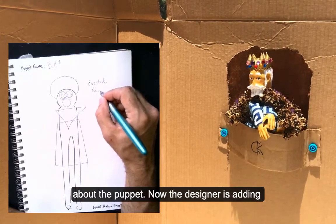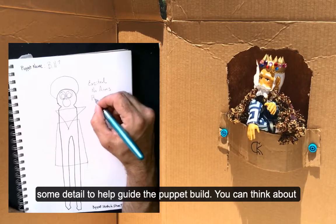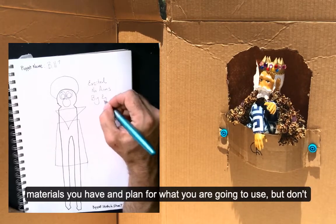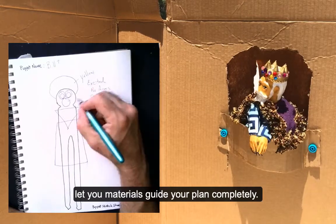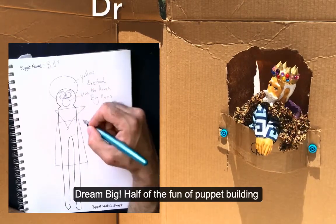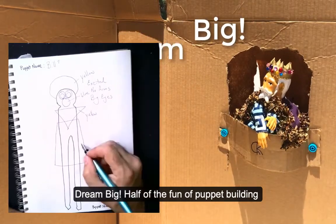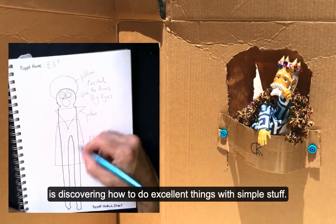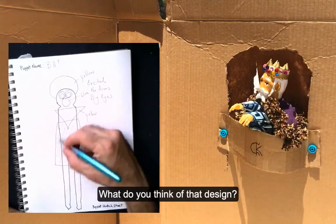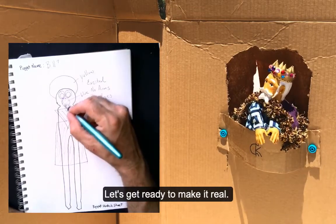Now the designer is adding some detail to help guide the puppet build. You can think about materials you have and plan for what you're going to use, but don't let your materials guide your plan completely — dream big! Half the fun of puppet building is discovering how to do excellent things with simple stuff. What do you think of that design? Let's get ready to make it real.